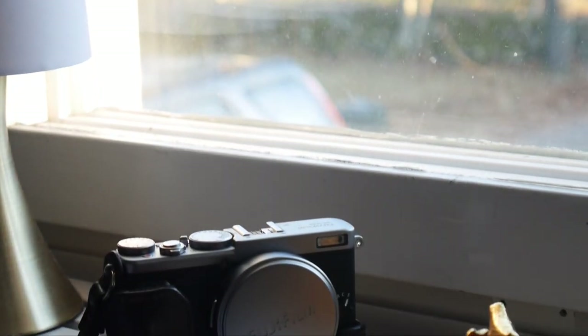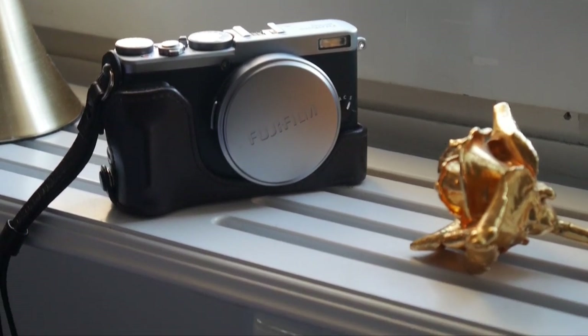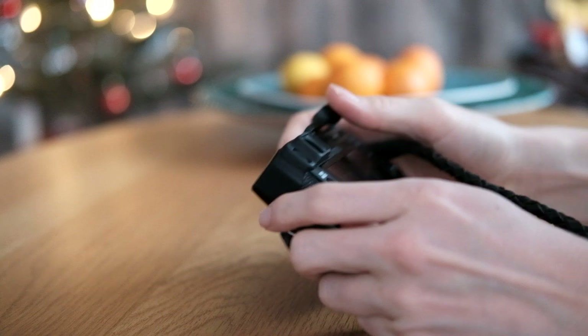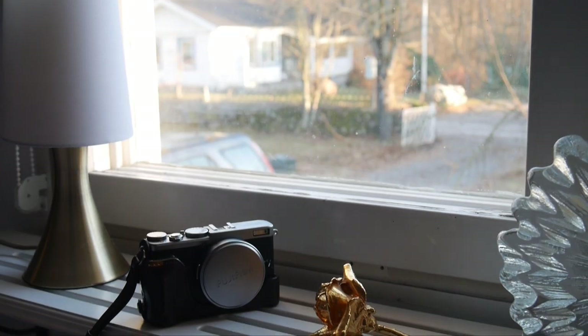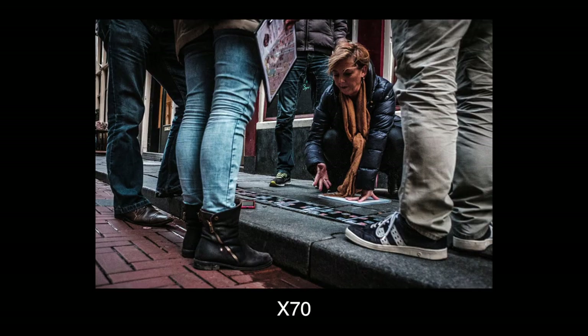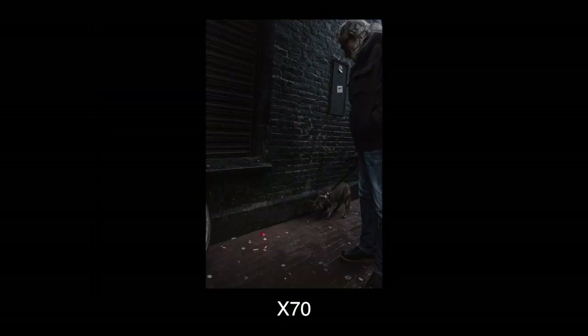Both cameras are excellently built — they feel solid and far from cheap. The X-100T is the heftier of the two and has a slight upper-handling quality. The X-70, on the other hand, is much lighter and obviously smaller. On occasions where I didn't feel like dragging along the X-100T, the X-70 was always there — it's been sitting in my jacket pocket since buying it.